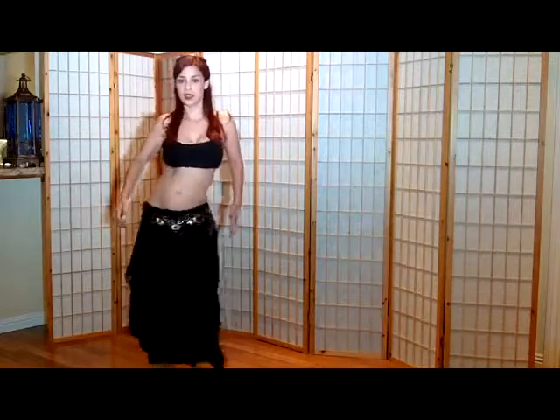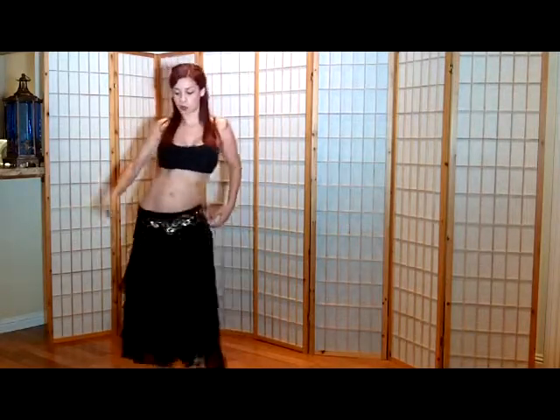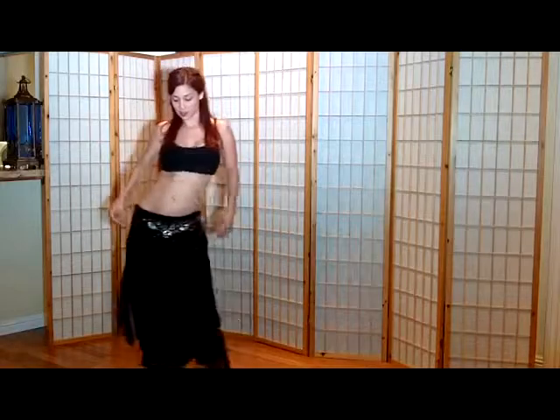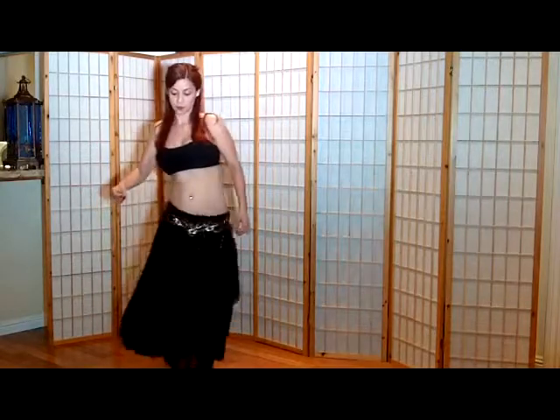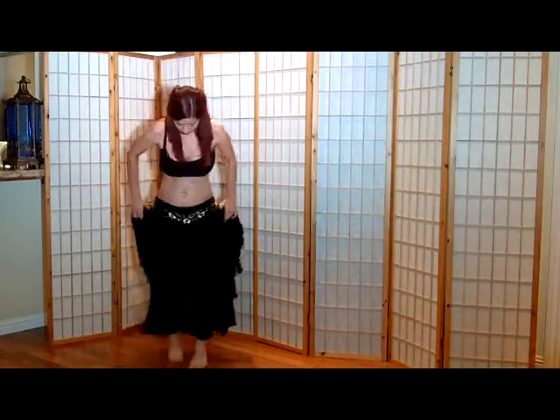This is how it looks. And then you reverse it. It's going this way and then you reverse it. I'm going to show you with my legs so you can see my legs.